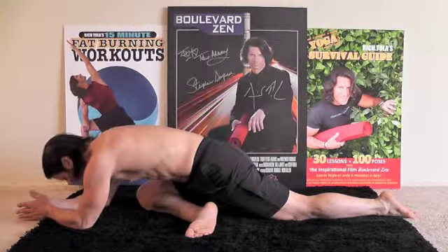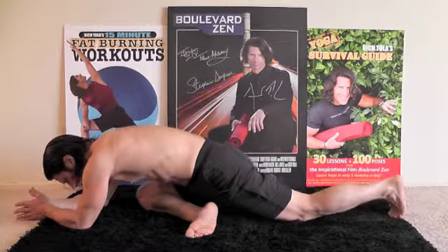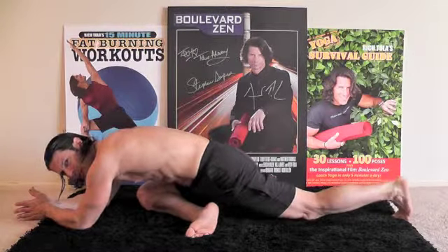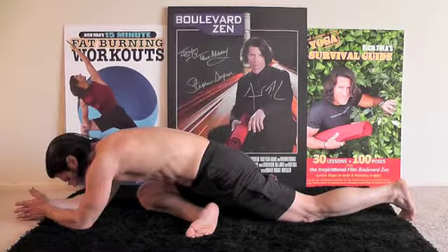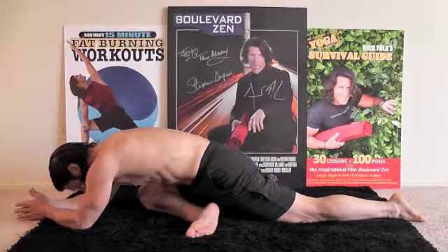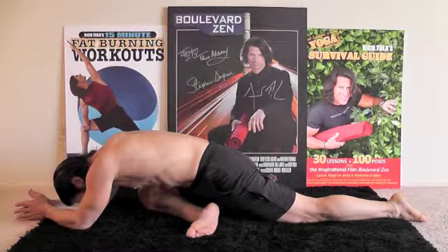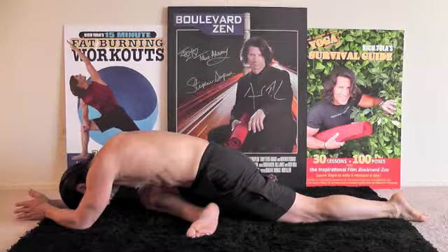Let's hold here for a ten count. Relax into it. If you want to extend your leg even further, you can come up onto your toes — see how I'm walking this back leg back. Ten, nine, eight, seven, six, five, four, three, two, one.